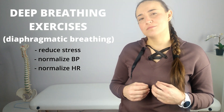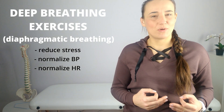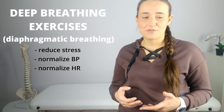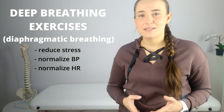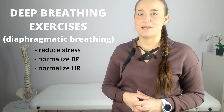Breathing exercises are more and more often used in rehabilitation, because every somatic disease, whatever it may be, causes increased stress for the patient. Therefore, regardless of whether you are struggling with a specific rehabilitation problem or simply lead a stressful life, it is worth learning this method and introducing it to your daily routine.